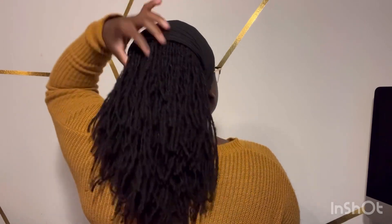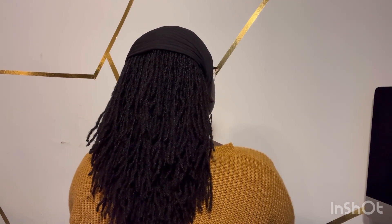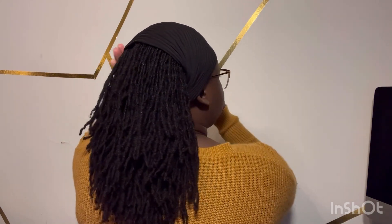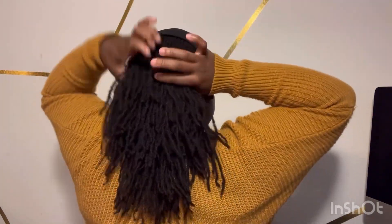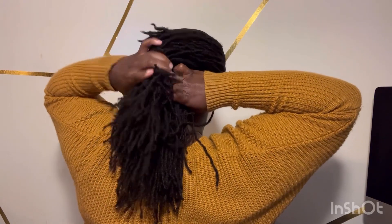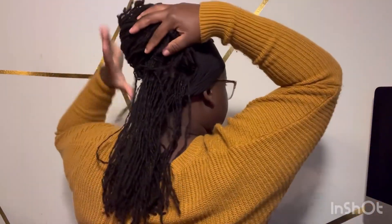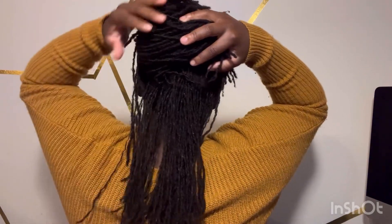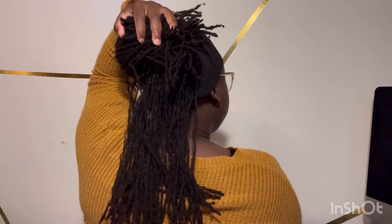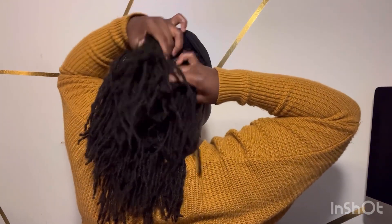This is what it looks like at four years — I noticed that these bottom ones are a lot skinnier than the rest, but that makes sense because my hair in the back is not as tightly curly as the rest. Of course the middle, like most people, is very curly, but my back has some pretty loose curls. Not super loose, but they're definitely looser than others.